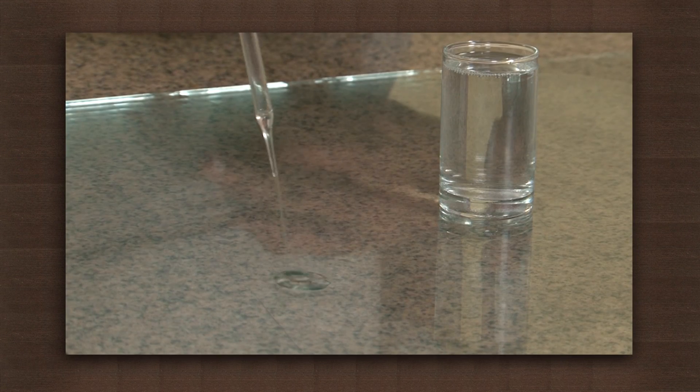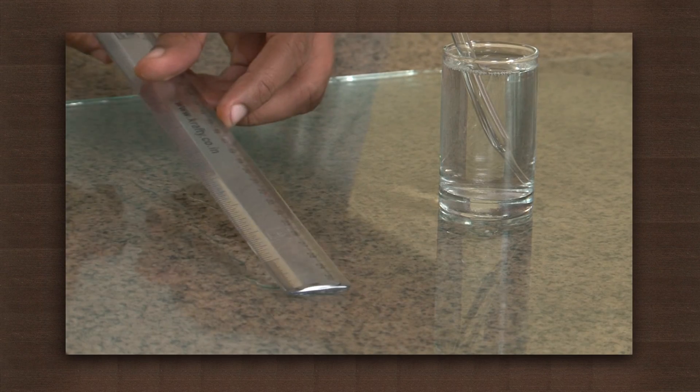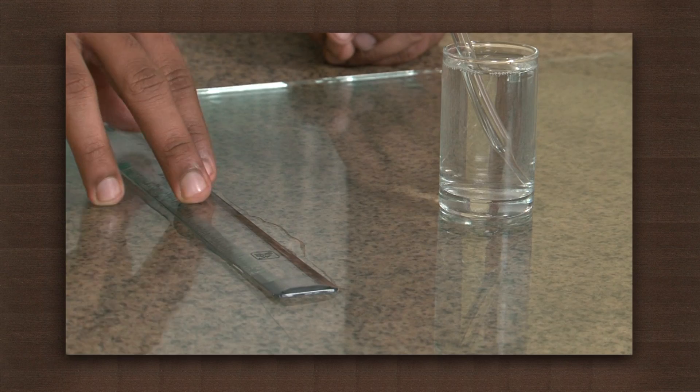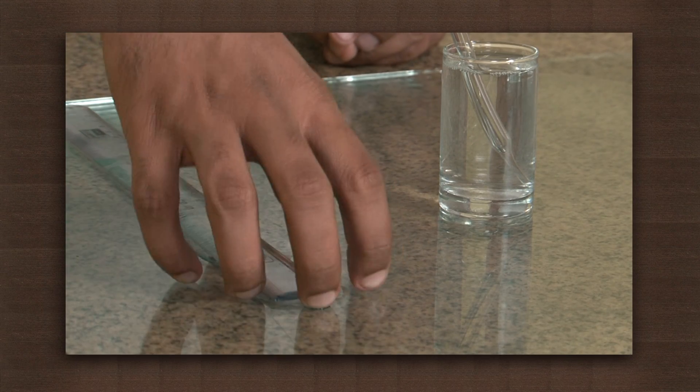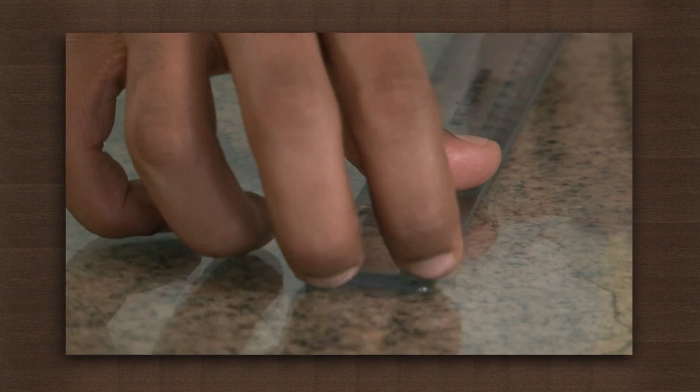Now place a few drops of water on the surface. Again, carefully place a dry scale gently on the water. Now try to pick up the scale. You need to apply some force to pick it up. We need more force to take out the scale from the water.